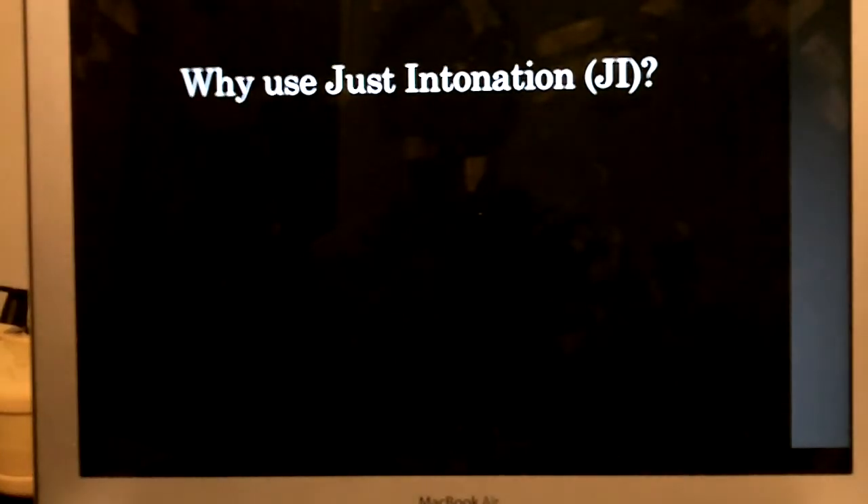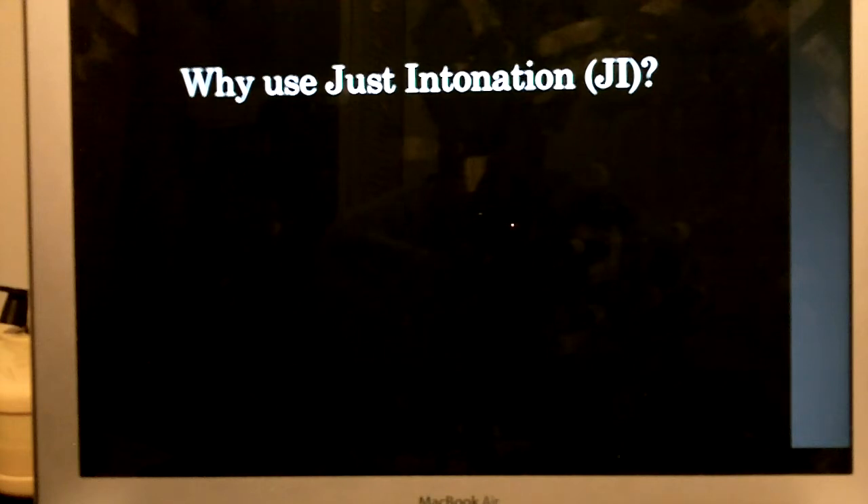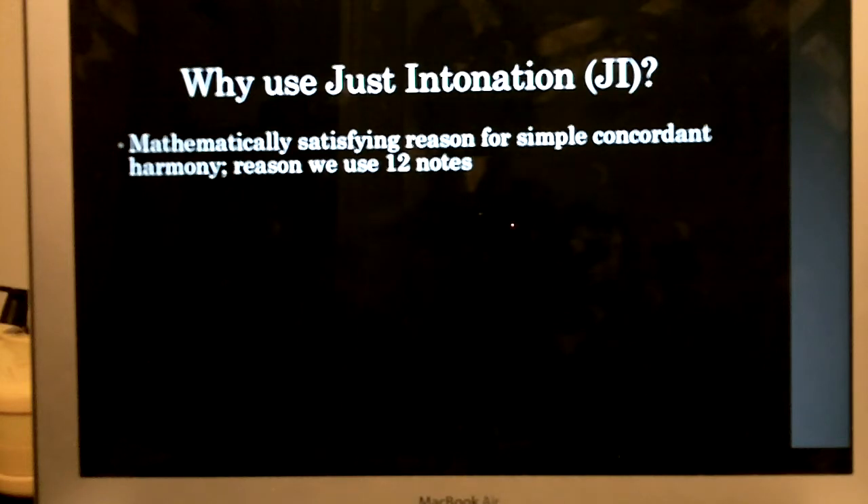Let's talk about why we use just intonation. Here is a justly tuned major chord. Sounds pretty good — you can hear how the waves sort of lock in, giving a really still sound. If you compare this to Pythagorean, that sounds a lot worse, and some people think that our tuning is closer to Pythagorean than just. It's a little bit in between. Just intonation is mathematically satisfying because it uses those fractions displayed on the cards. If you multiply a frequency by a simple fraction, you get something that sounds concordant with it — concordance meaning that impression of the sound being still.